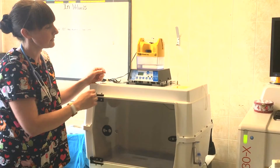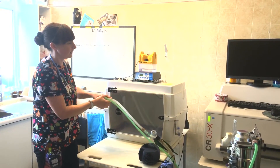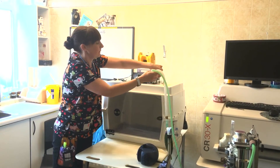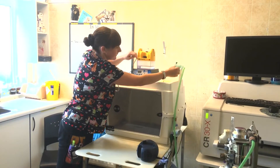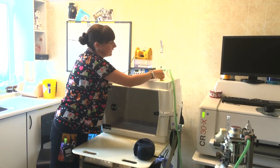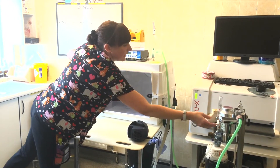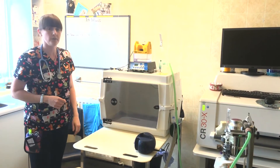With this model as well, we can also place oxygen onto the incubator, which is just literally this little device here. You just apply it to the top and then we can turn on the oxygen, and that will feed oxygen into the incubator for our patients.